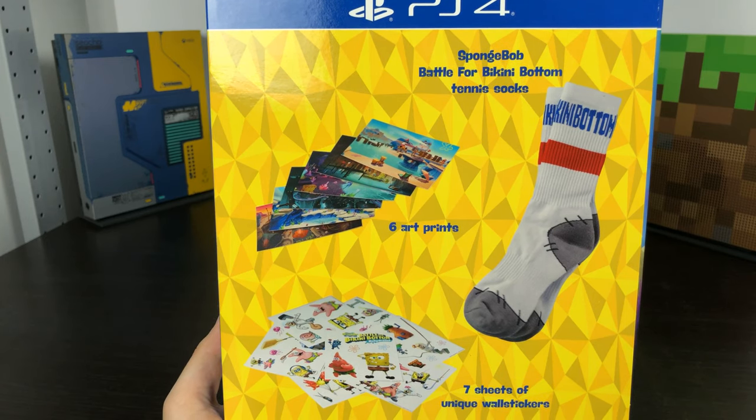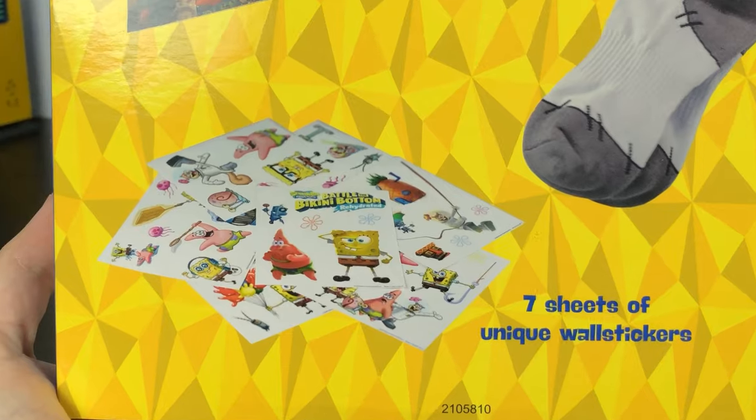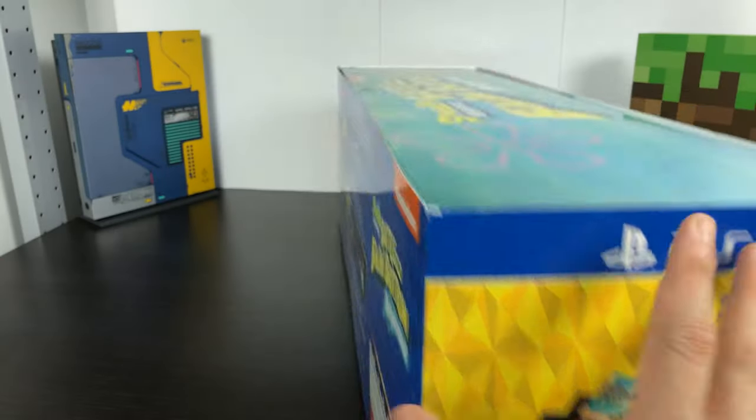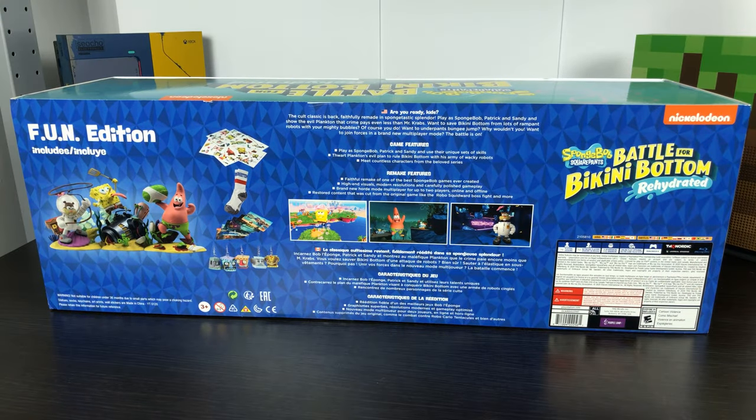SpongeBob Bikini Bottom Tennis Socks. Six art prints. Seven sheets of unique wall stickers. Since I'm in Canada, I got the bilingual version here.